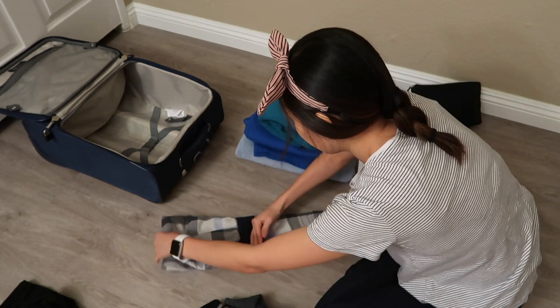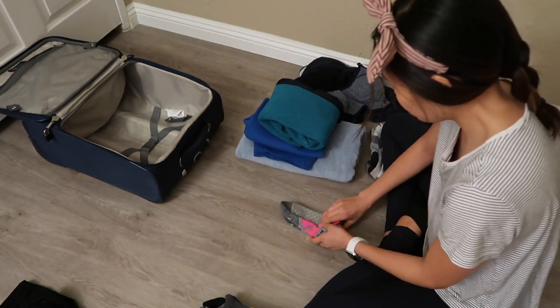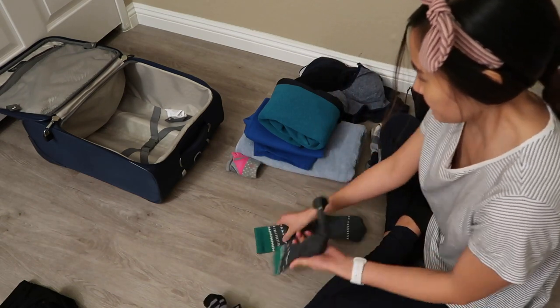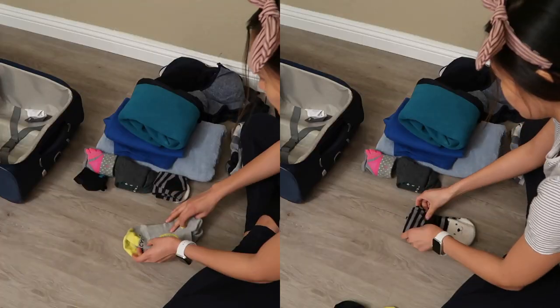I feel like it's very calming to have a method to folding clothes because sometimes I'm really lazy and fold things really quickly and they end up a little wrinkled. At least this way everything fits in a neat tidy space and it prevents wrinkling.